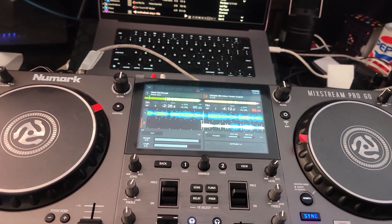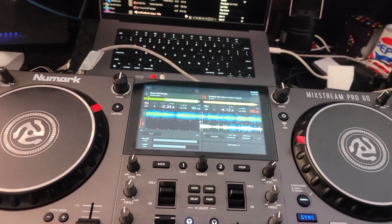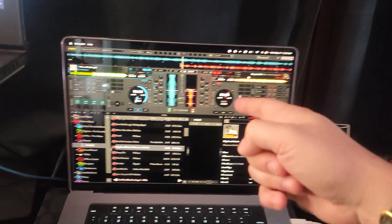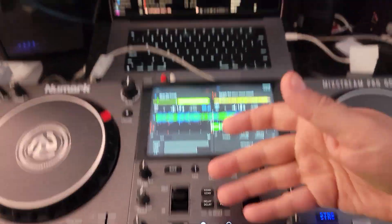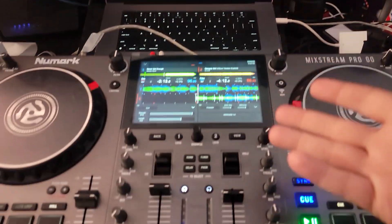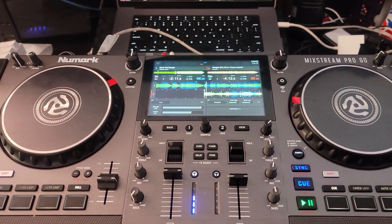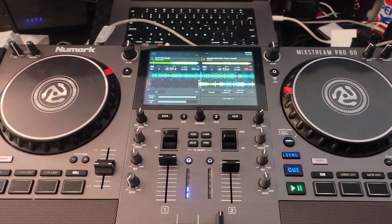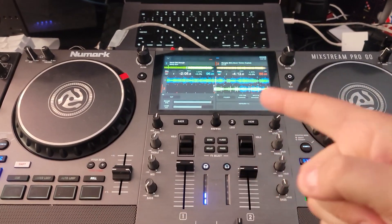That's it. It works, it's as simple as that. I just literally made sure I was updated to the latest version of Virtual DJ, plugged it in, and it said 'do you want to use it as an audio card?' — yeah. And it works. Pretty simple. If you have any questions, feel free to drop them in the comments. Talk to you all soon.